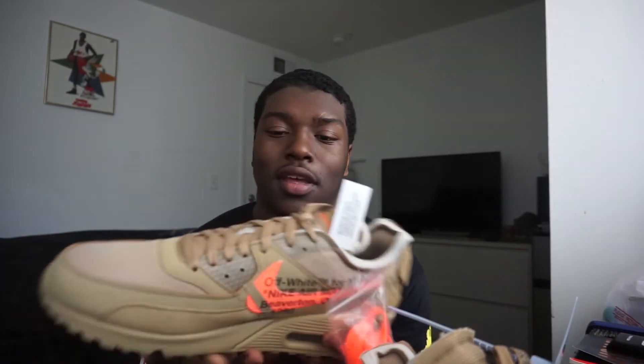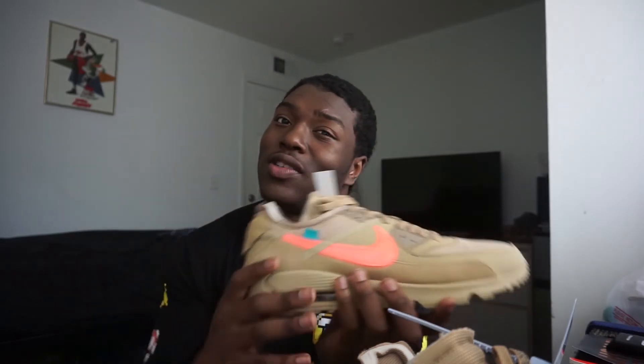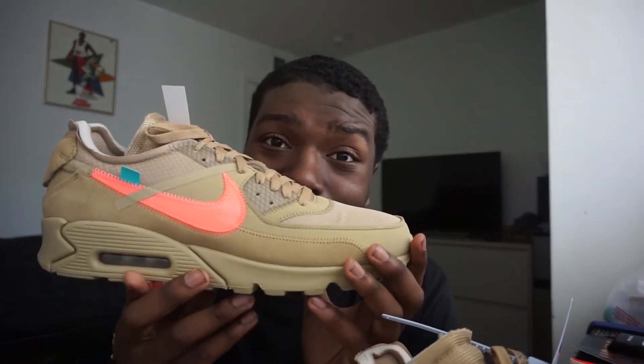But it sold out that fast. I was like okay, but then I got the black bears from an Atlanta sneaker store. The black bears are cold too. I'm gonna save those for a separate video, but these right here...